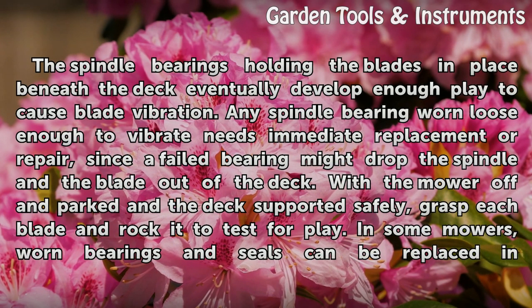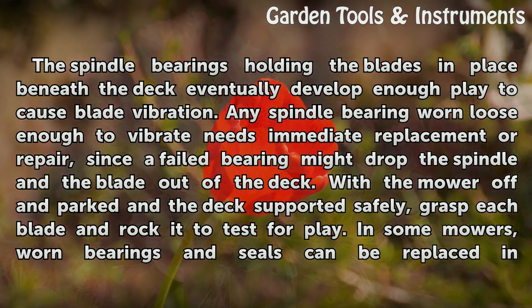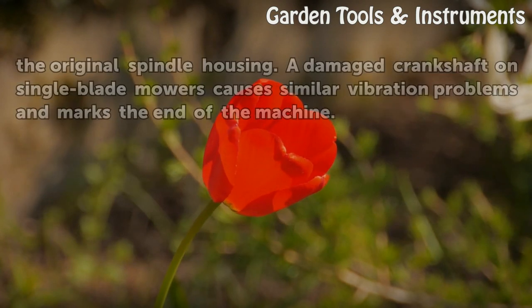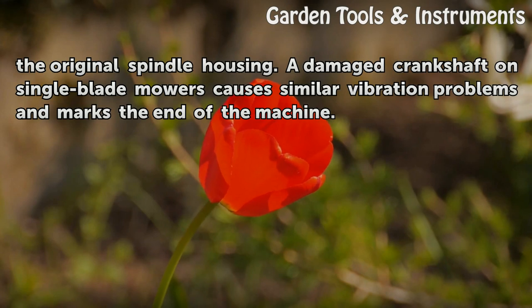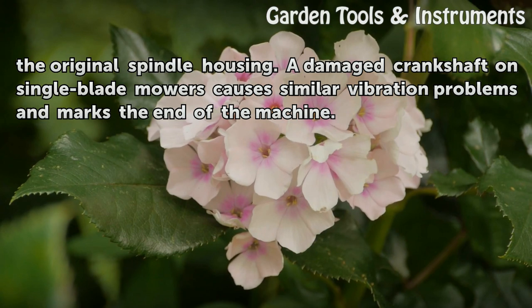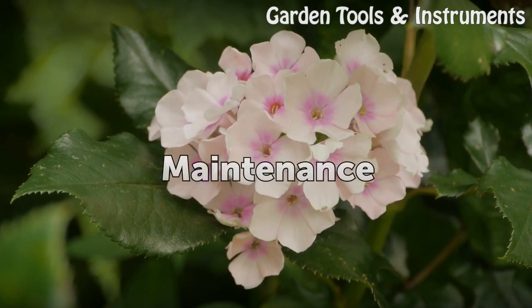The spindle bearings holding the blades in place beneath the deck eventually develop enough play to cause blade vibration. Any spindle bearing worn loose enough to vibrate needs immediate replacement or repair, since a failed bearing might drop the spindle and the blade out of the deck. With the mower parked and the deck supported safely, grasp each blade and rock it to test for play. In some mowers, worn bearings and seals can be replaced in the original spindle housing. A damaged crankshaft on single-blade mowers causes similar vibration problems and marks the end of the machine.